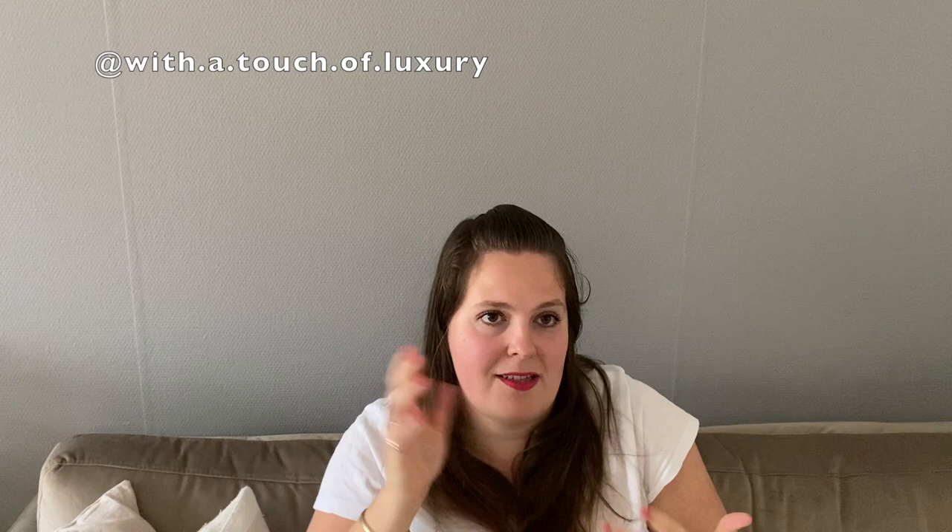That was it, you guys! Do you have experience with Saint Laurent — bags, SLGs, anything? I'd really love to know your thoughts so let's continue in the comments below. Thank you for watching and see you in my next video, bye!